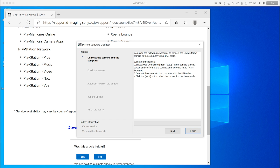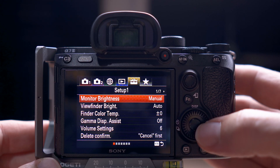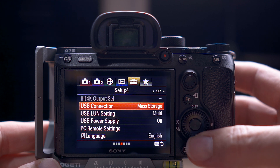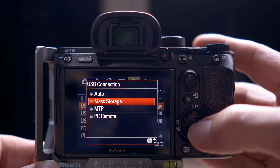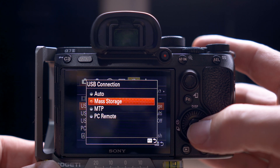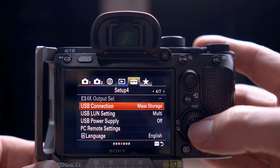Once you've done this, you need to turn your camera on. Make sure it has a full battery, and select USB connection from the Setup tab in the camera menu and set it to Mass Storage. On the older menus it's the yellow toolbox or briefcase icon, and then on the A7 III it's page four of seven. On the A7S III it'll be different because that has the new menu system, but basically find USB Connection and change it to Mass Storage.